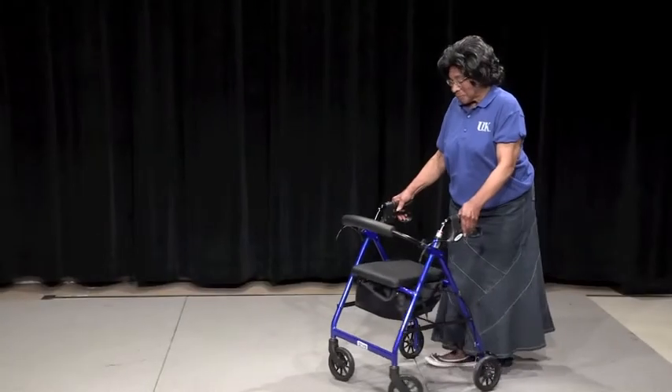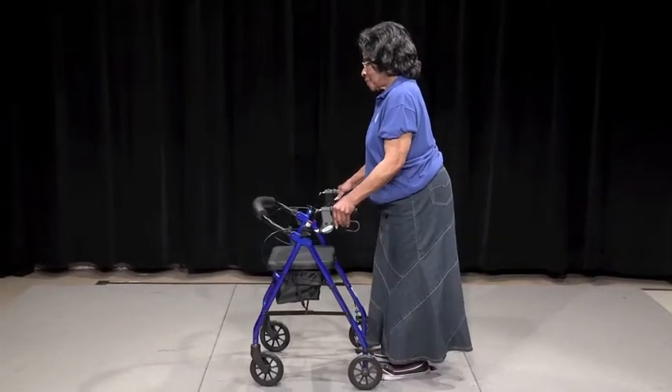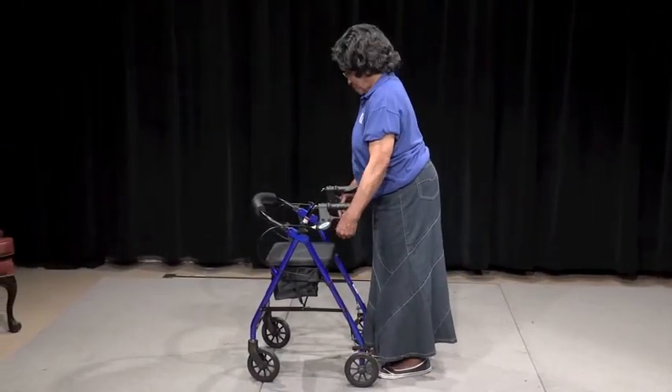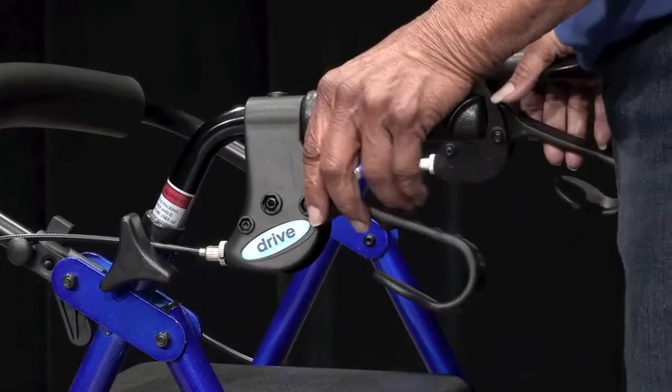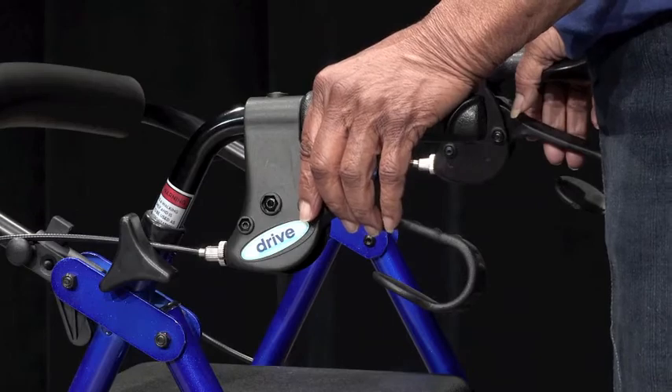Push the rollator as you would push a shopping cart, with both hands on the handles. To turn the walker, no lifting is required. To sit on the rollator seat, squeeze the handbrakes until you hear a click, ensuring that the brakes are on and the rollator will not roll out from under you.